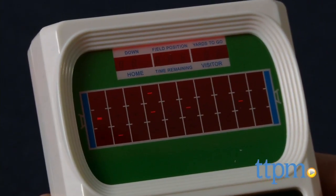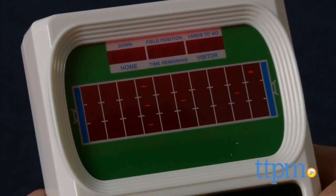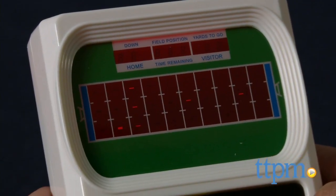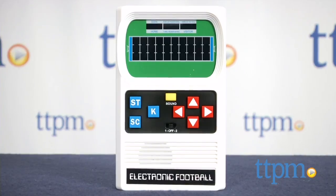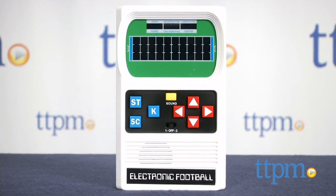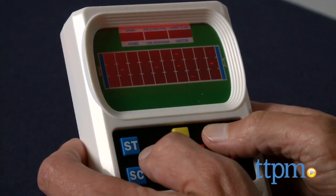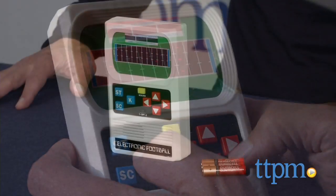You have different arrows that go left, right, up, and down. You start at one end, and the idea is to move your dash across the screen. If you run into a defender and they catch you, you're stopped. There's no passing in this game — the old one did have some passing, but this one is strictly running. You just turn it on and have to deke out the defenders. After a while you get really good at it, and then it's time to go for the advanced mode.